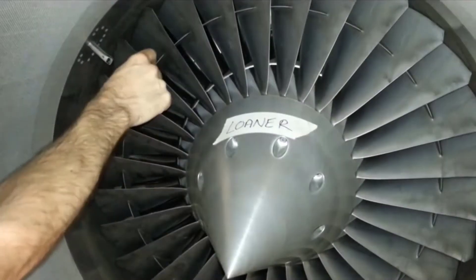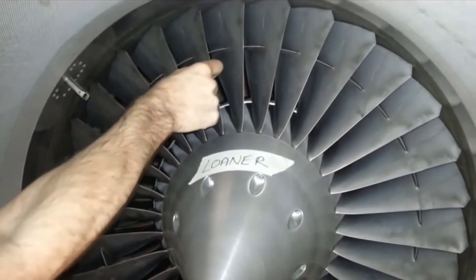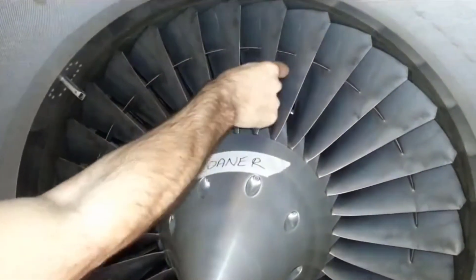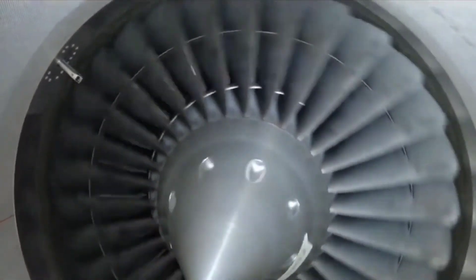In this example, we have a TFE731-20 engine with normal fan blade fit. Notice the fan blades have slight movement in the hub and can be heard clanking together.